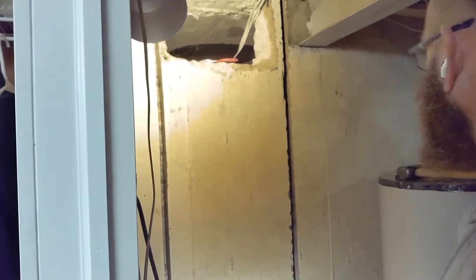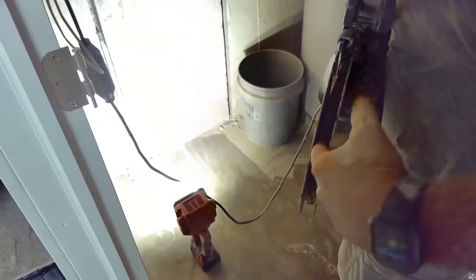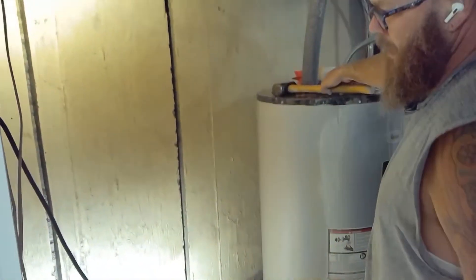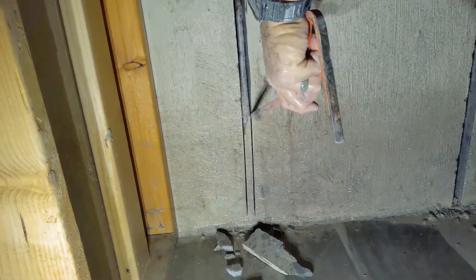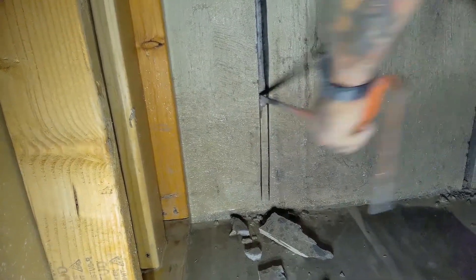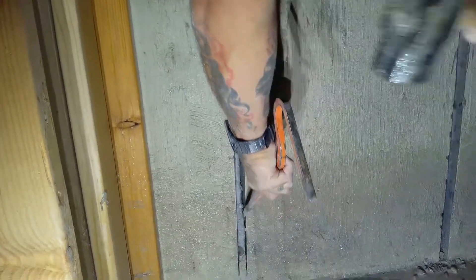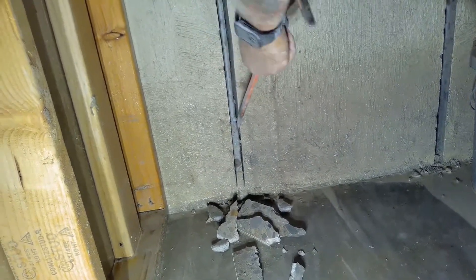As this thing cuts, it can only go so deep — maybe three to four inches deep on a pass, but it can plunge cut up to 14 inches. I've already cut this section deeper but I left this part to show you: it comes with this little pry bar and you just break off the concrete. Where it's broken, you can go deeper. There it just falls out, so you just keep cutting a little bit and then breaking a little bit.